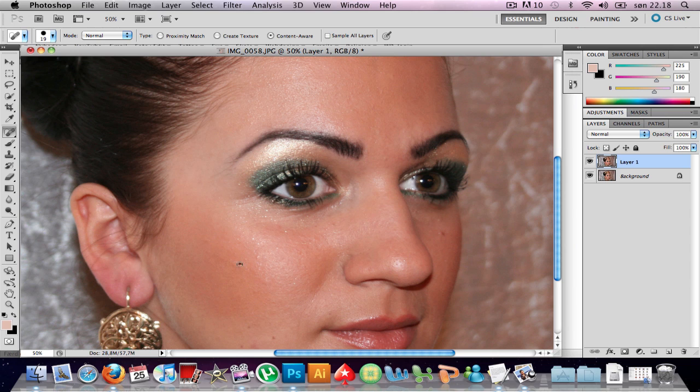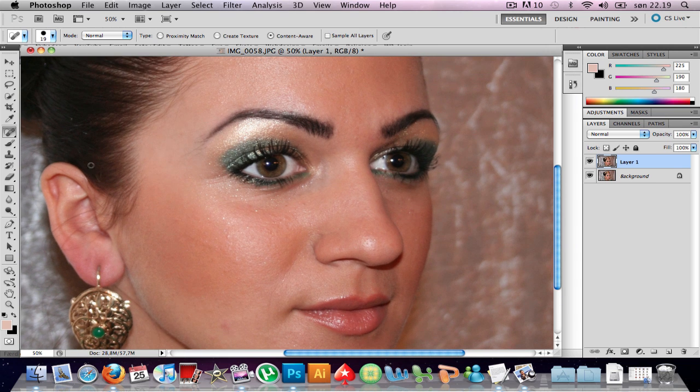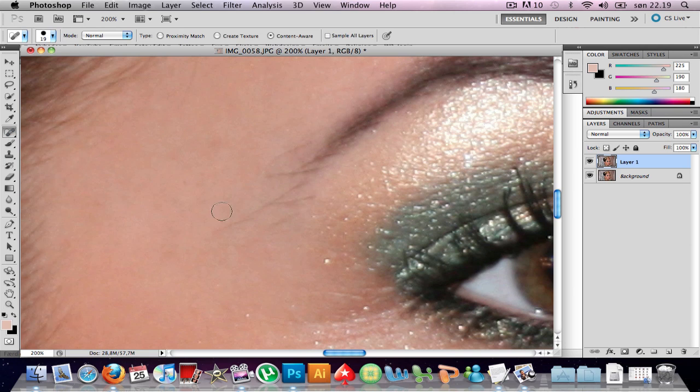I'm just gonna do this quick. We're not gonna do the neck, just the face. Getting some more of these hairs as well — it doesn't have to be perfect. Zoom out.